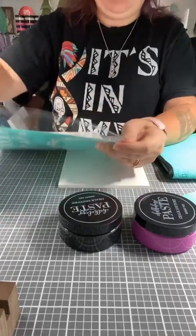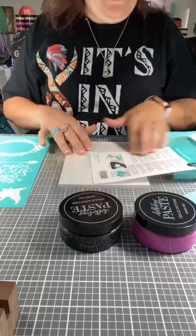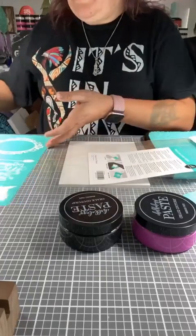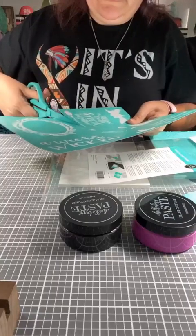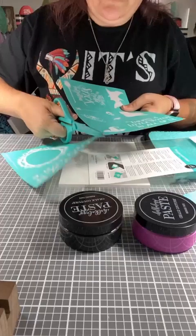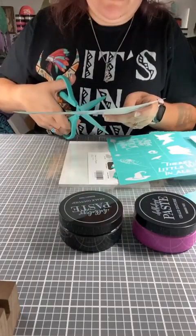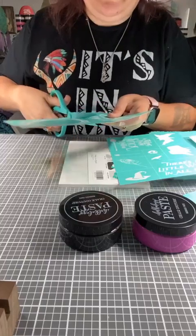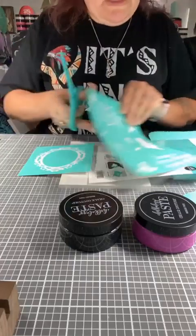As always, you want to keep your packaging in your back shape because this is reusable eight to 12 times, sometimes more. It tells you your care instructions on the back. We are going to use our transfer trimmers to cut the transfers. These are called transfer stencils now, so it's going to take me a little bit to get used to that — just warning you, because we always called them transfers.